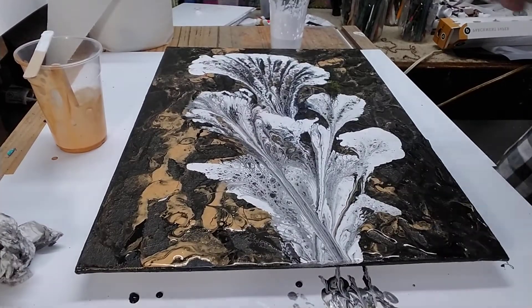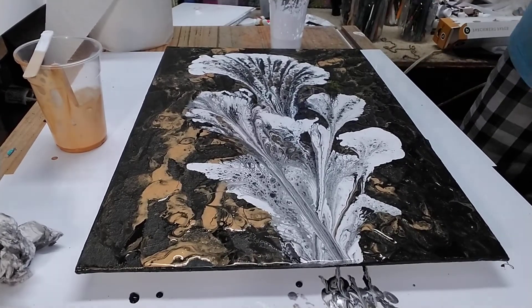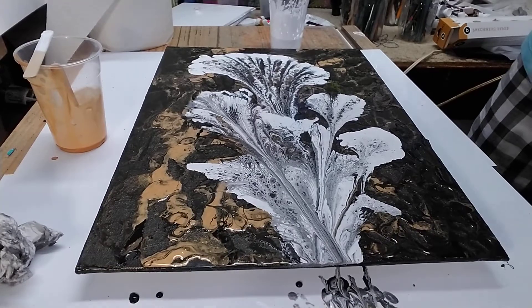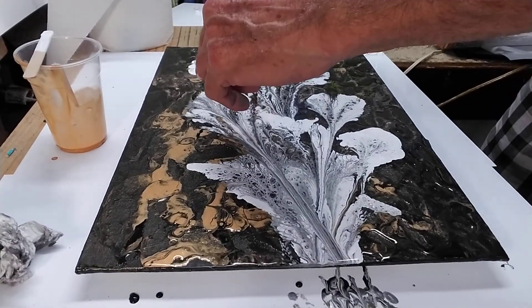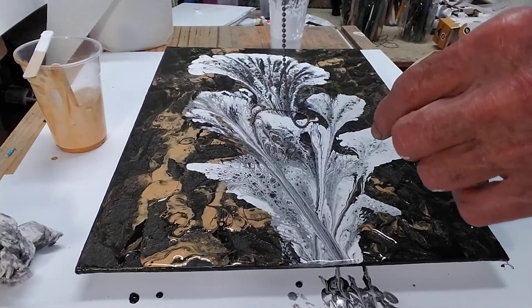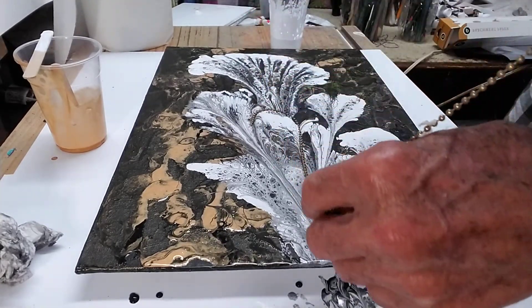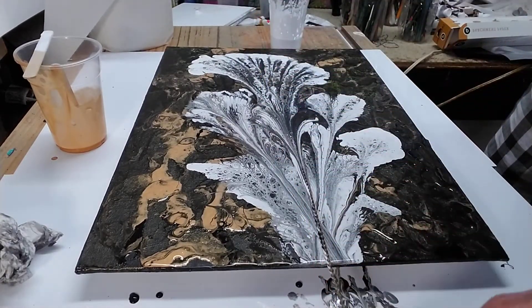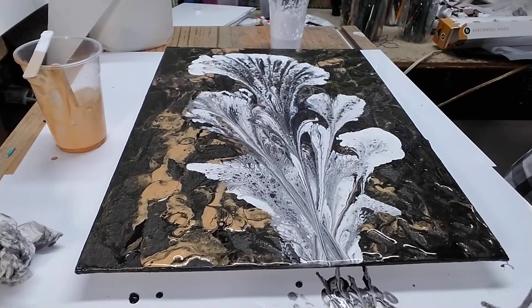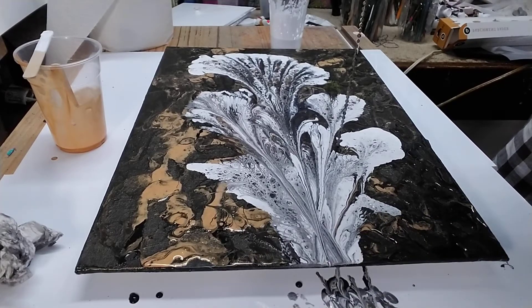Alright guys, so I'm gonna do a little bit more on this. I lost my camera so I'm gonna take this here, put it right here, and we're gonna pull this down. And I'm going to go over here to this one.